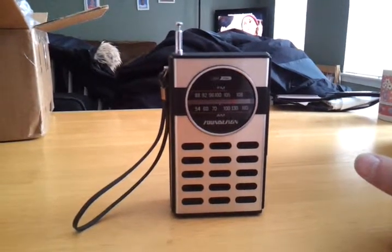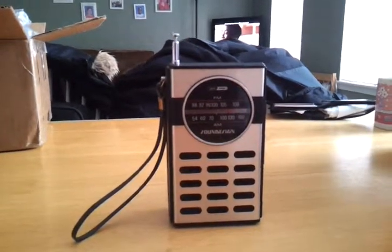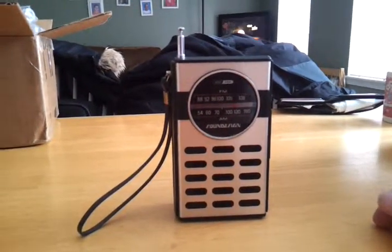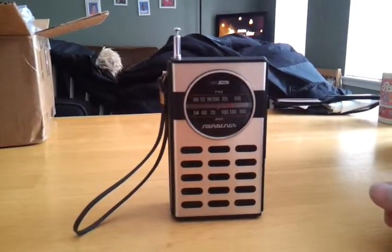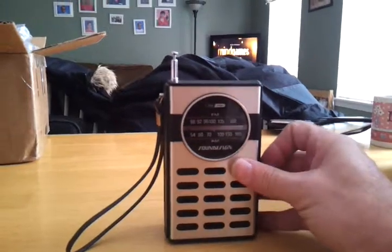I can remember as a kid having a transistor radio, especially if you had one that you could loop over the end of your BMX bicycle or your 10-speed bicycle — it was cool, because you could take the radio anywhere with you.